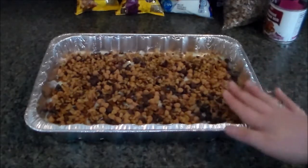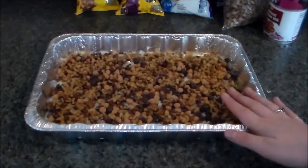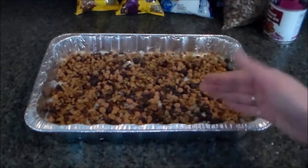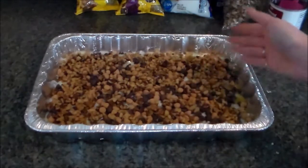Into our pan, we're going to place this into our preheated oven set to 350 degrees Fahrenheit and let them bake for about 20 minutes or so, or until it starts to pull away from the sides of the pan.